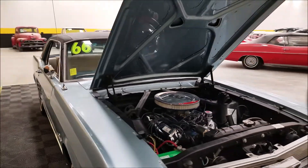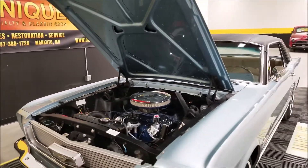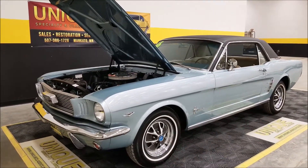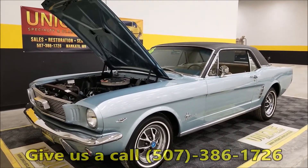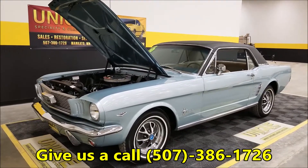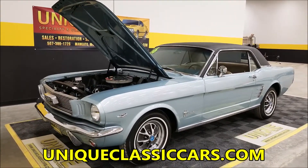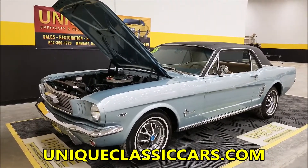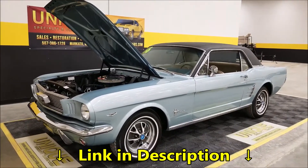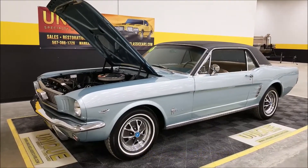There you have it — 1966 Ford Mustang coupe, 289-powered, automatic transmission, power steering, that great color silver blue metallic. Give us a call: 507-386-1726. Check out all the still pictures at uniqueclassiccars.com — click the link down below this video. Don't forget we do consider trades, financing is available, and we can assist you with getting this beauty to where you're located. Give us a call!